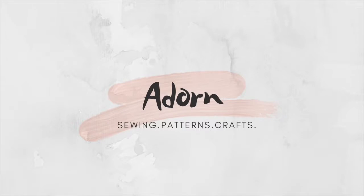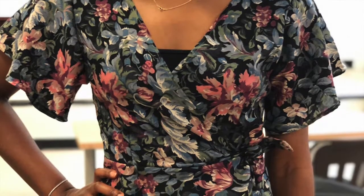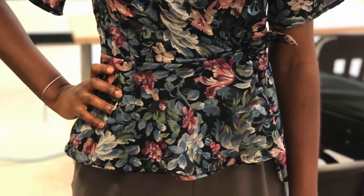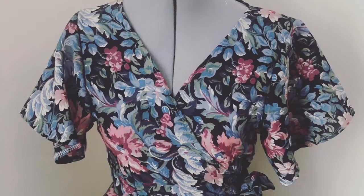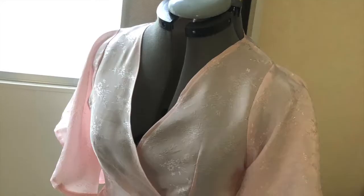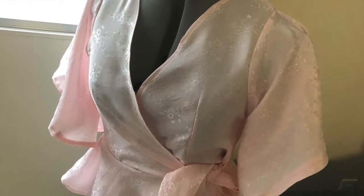Hi guys, welcome back to my channel. I'm back — it's been such a long time, but I'm back! Today we're going to be making a wrap top pattern. It's really easy, simple, and beginner friendly. I know I say this every video but it really is. Make sure to subscribe, like, and comment if you found this video helpful.